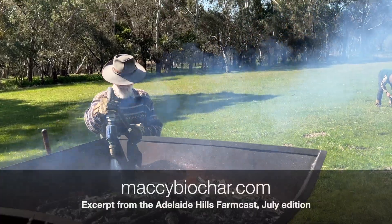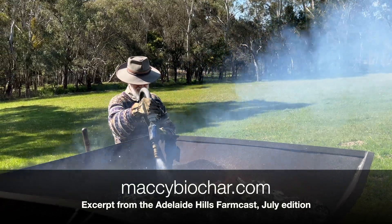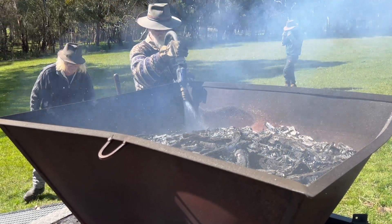I'll list the link on our website in our show notes. Mackie Biochar only produces raw biochar — they don't enhance or grade it or anything like that.